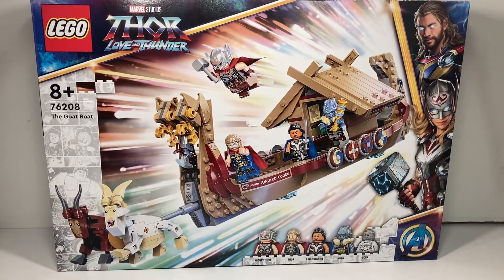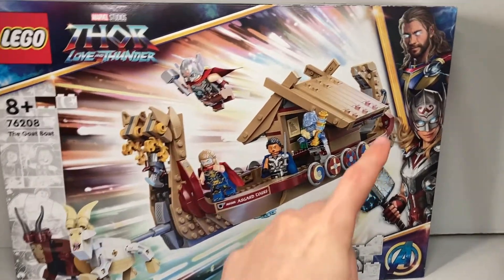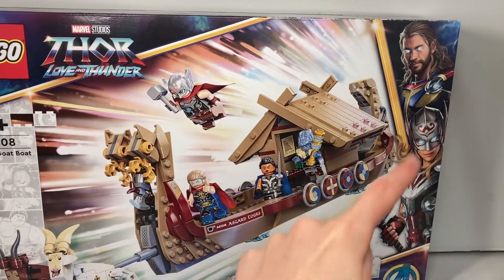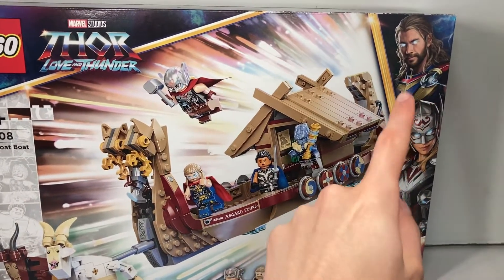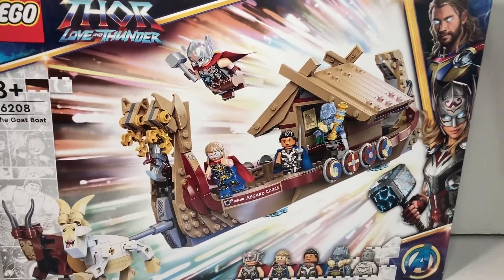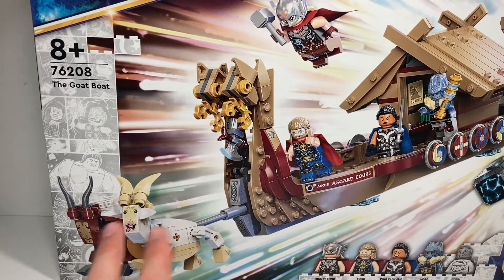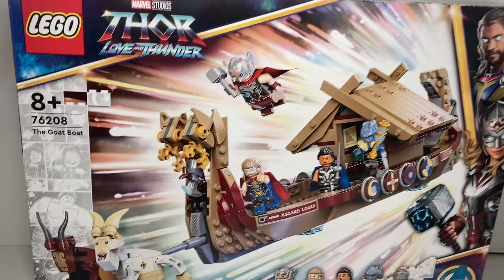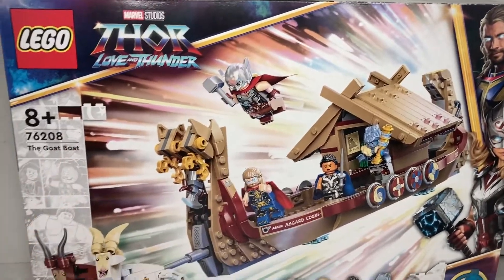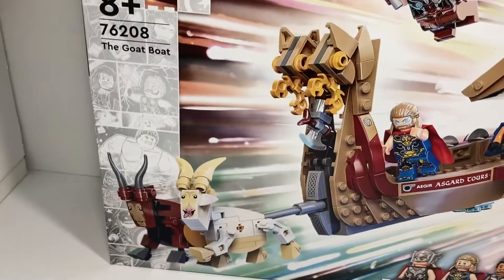It retails for £45 in the UK and comes with five minifigures. As you can see, the box has artwork which looks like concept art from the film with Jane Foster Thor — Mighty Thor, sorry — and you've got Chris Hemsworth's regular Thor there. It's got the Infinity Saga box art which they started last year, which is really cool to see, and you can see all the different characters that are included.